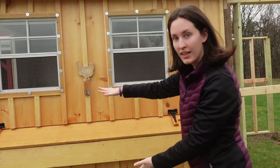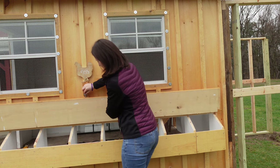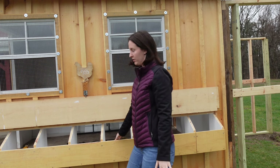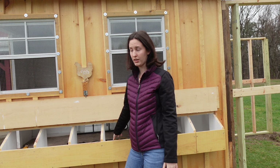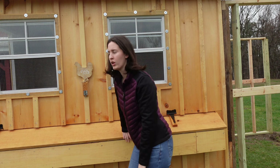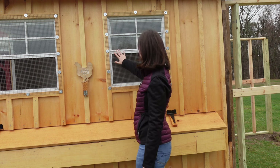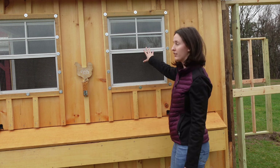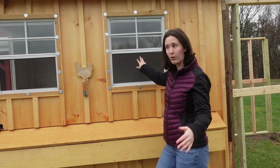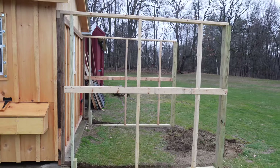This is obviously where we will be getting the eggs. We have a little latch here to keep it up so that we can access the nesting beds easily. We have our little egg sign, and then we've reinforced these windows — every single window on this coop is reinforced. Highly recommend it so that predators cannot get in.